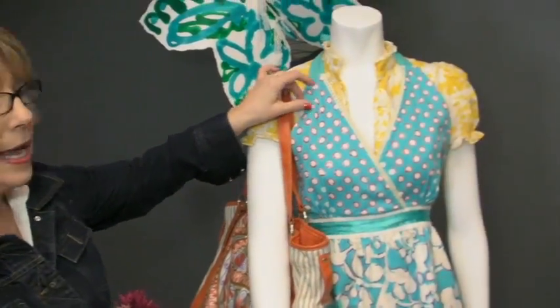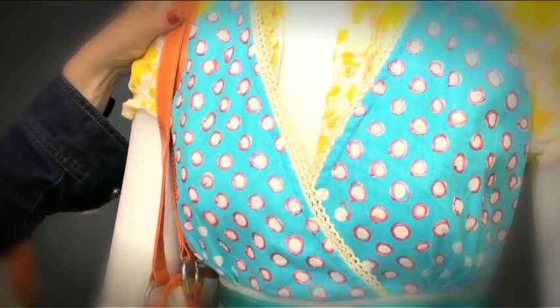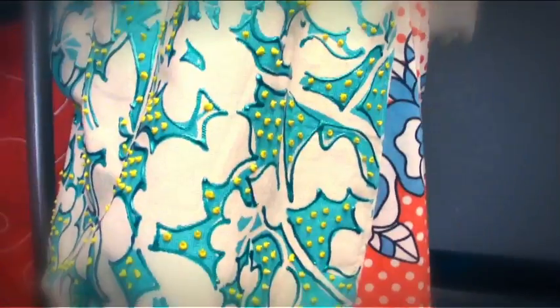Now this is cute. This is a cute little apron that was already a darling print, and all we did was go in and highlight every single one of these polka dots and the flowers. The little girl's apron is done the same way. And you can use scribbles and puffy paint on so many surfaces, just like these little sunglasses that you see right here.